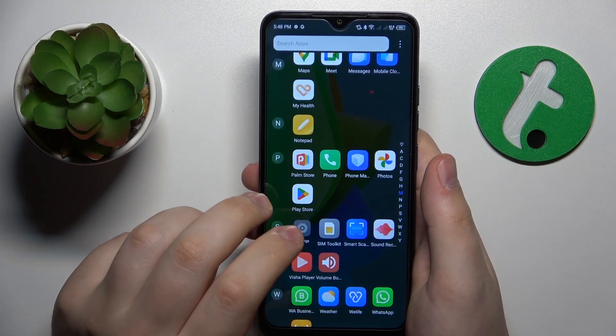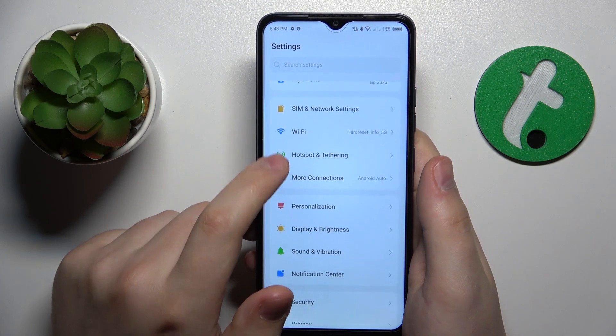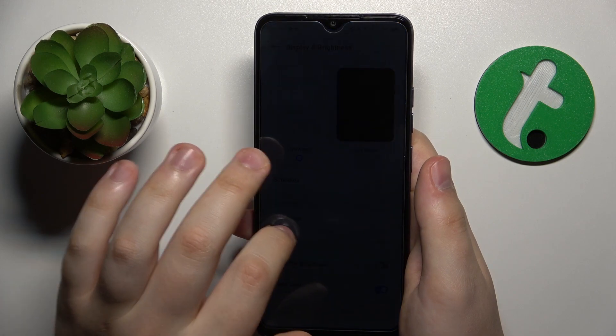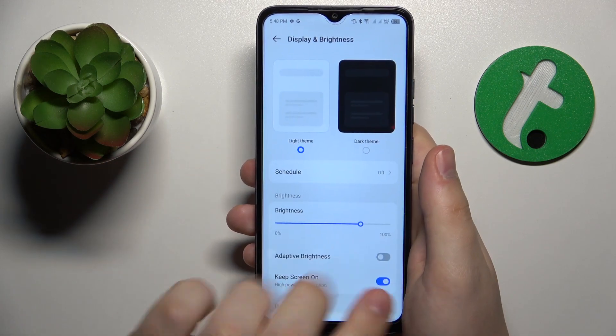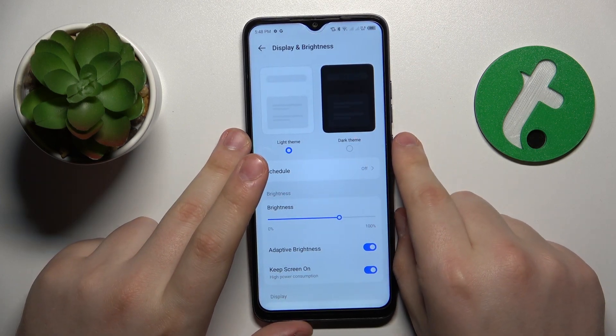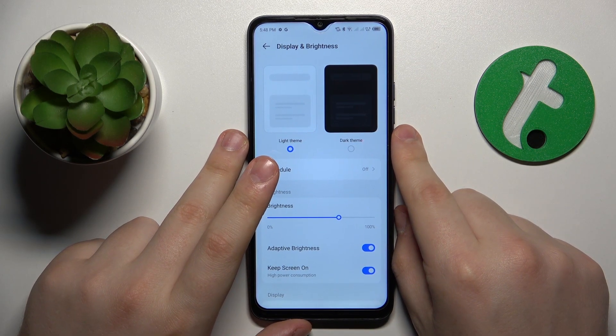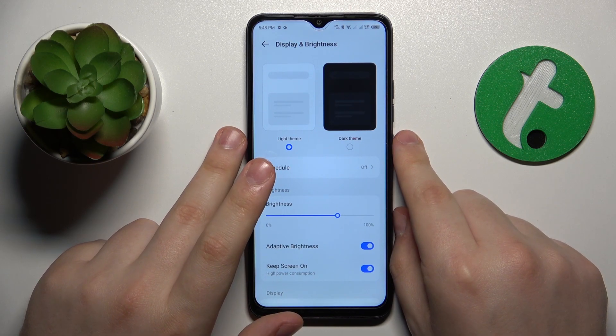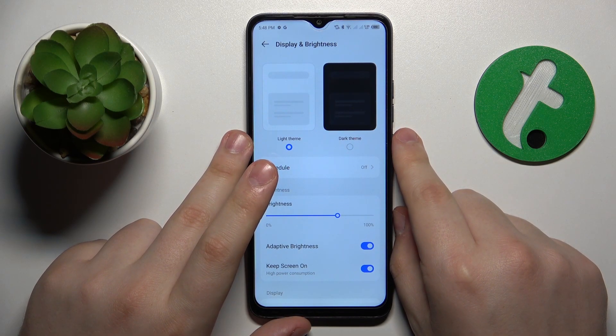You can also launch Settings, go to the Display and Brightness category, and lower the screen brightness — or better yet, turn on the adaptive brightness feature. Just allow the system to pick the optimal brightness in accordance with your surroundings and the environment you are currently in.